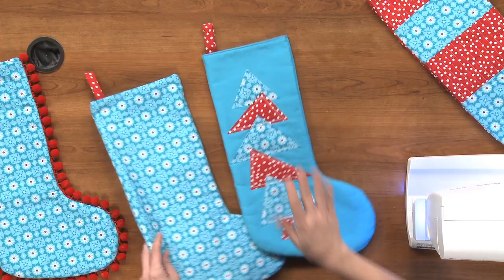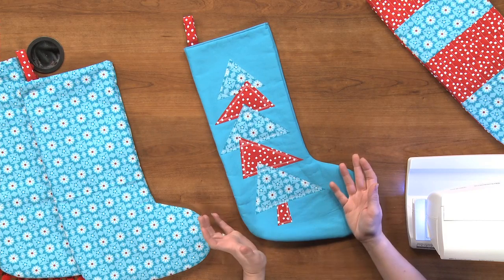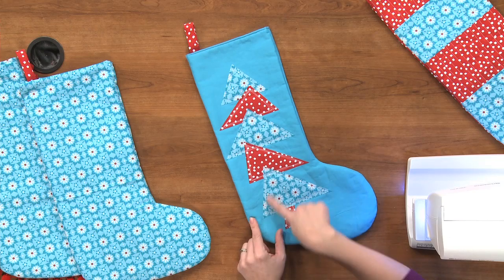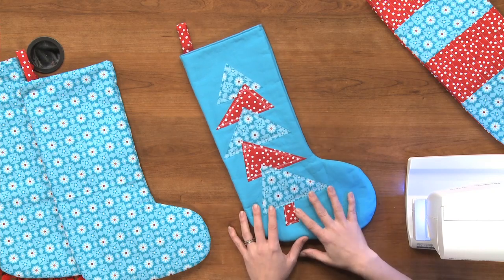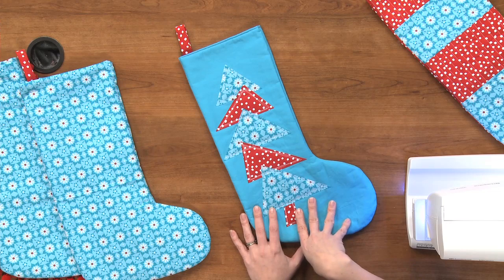Here is an idea for adding some appliqué — this is actually just raw edge appliqué, really really simple. Just fuse it on with some fusible web and then do a straight stitch about three times around each element. You could do a tree, a snowman, or some letters of somebody's name — really cute idea.